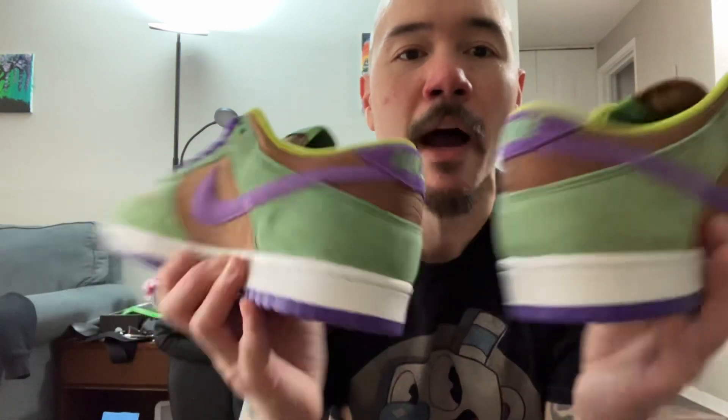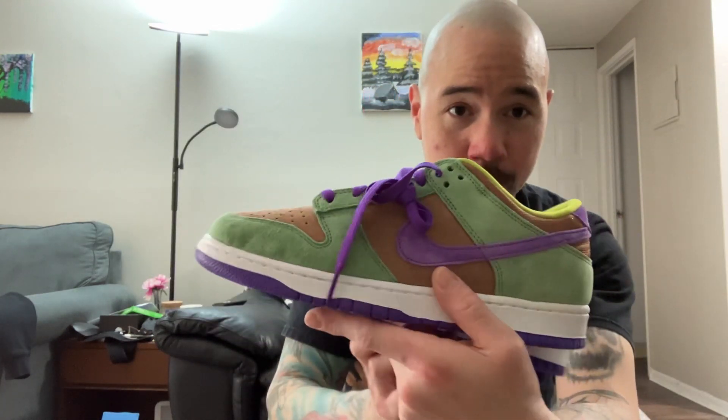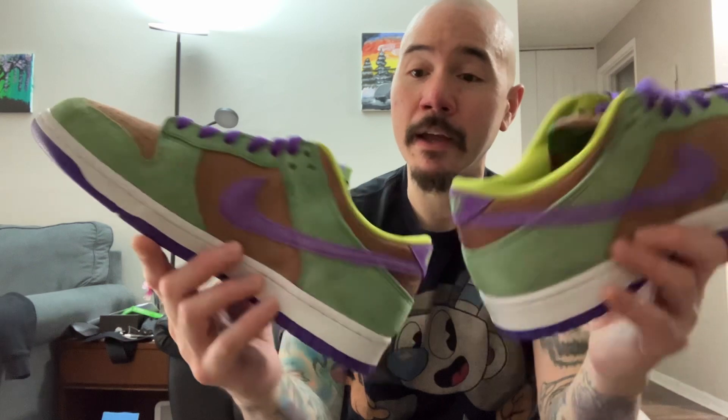Really glad I got these. I'm not going to go for all the ugly duckling ones because I don't really like the bluish one — I forget what it's called. But if the Ceramics come out, I'm definitely going to go for those. Big fan. Veneer. All right guys, take it easy.